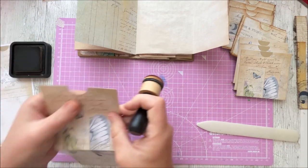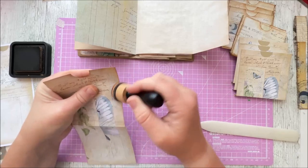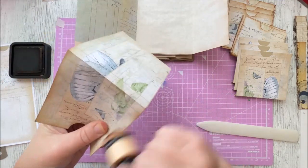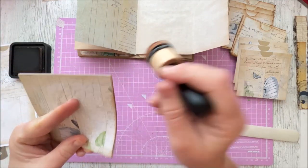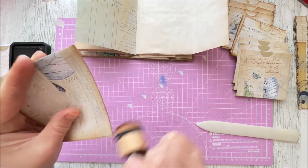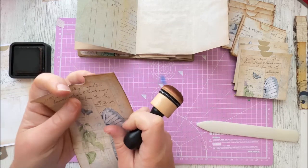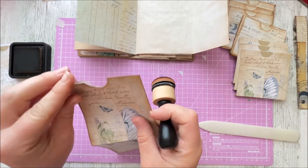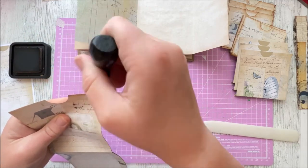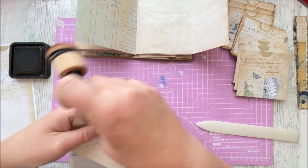The next thing we're going to do before we continue folding is inking, because with these pockets inking is super important. If you really don't like inking that's fine, but when you're layering something one on top of the other it's just really really helpful if you can see it clearly. I'm inking these together because the more paper you have in your hand the more stable the item is. You do get an overlay of ink on the layer underneath and you can't ever have too much ink with these pockets. Make sure you do the back as well because you will see the back.